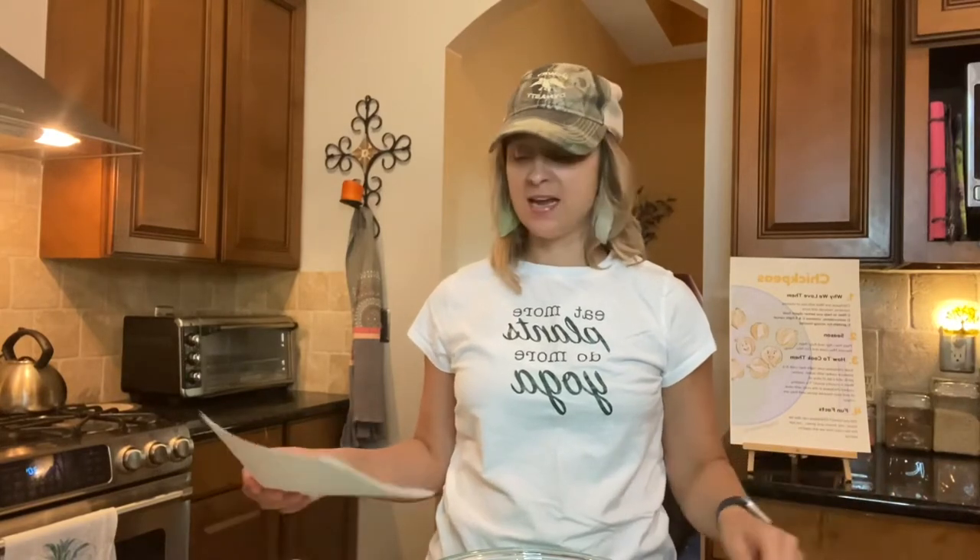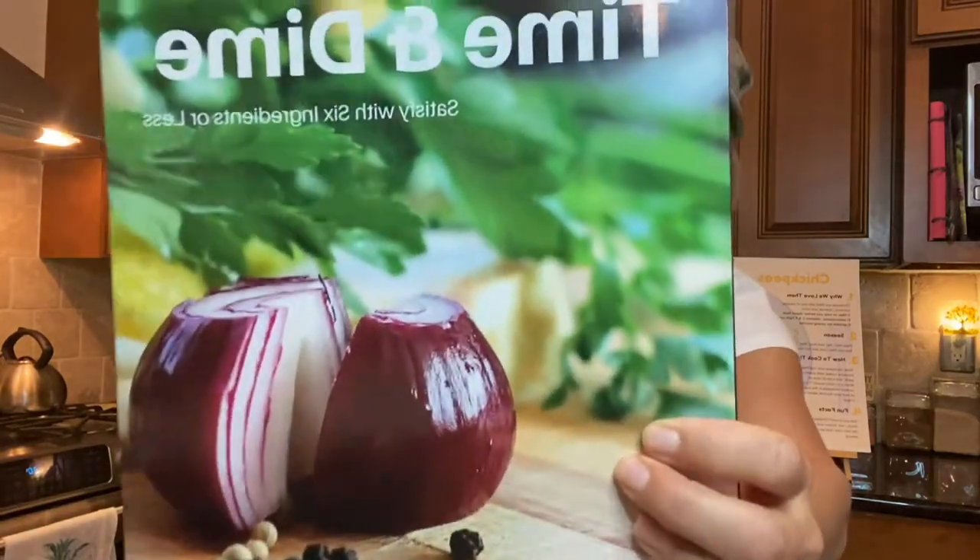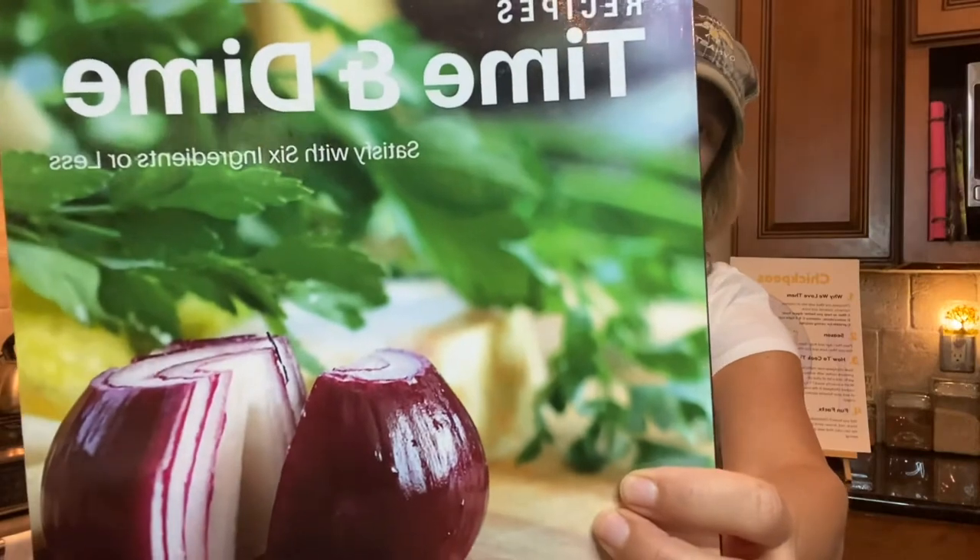Hey you guys, this is Dawn Hutchins from Veggie Cooking and what I'm going to do today is show you how to make a recipe that I'm looking at adding to a six ingredient or less cookbook that I'm working on. The original cookbook is called Time and Dime, six ingredient or less.